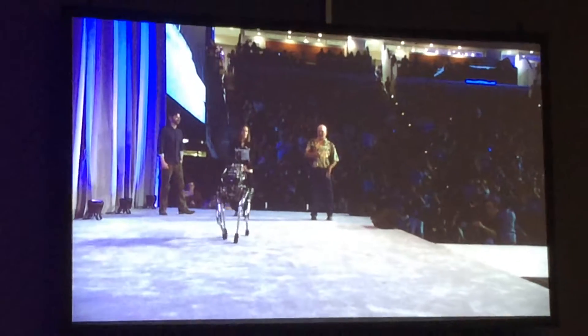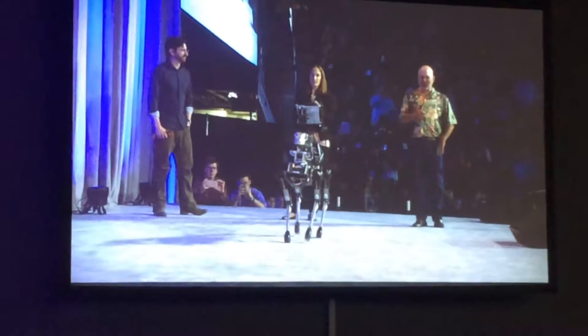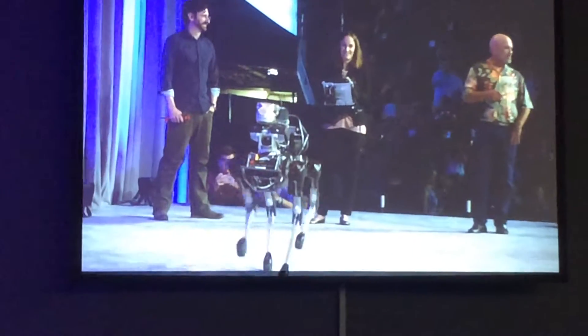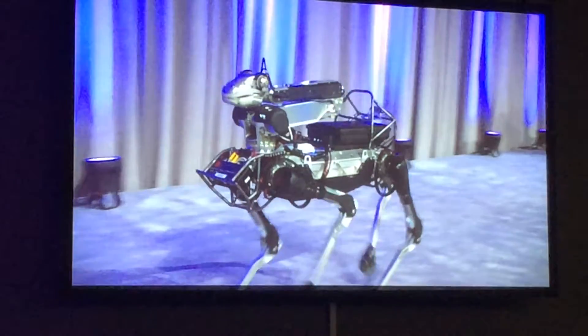They brought Spot Mini for you guys to see and put on a little show. Gina's been practicing all week driving — she usually programs Spot and Spot Mini, but this time we asked her to drive it for you guys.